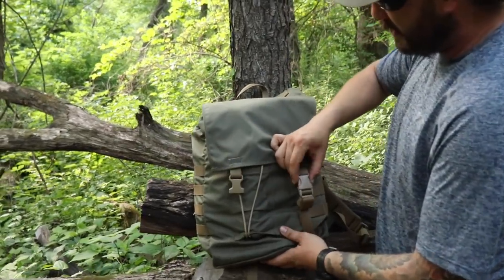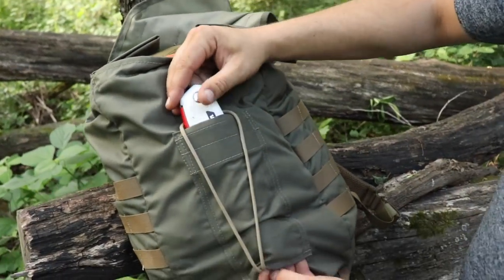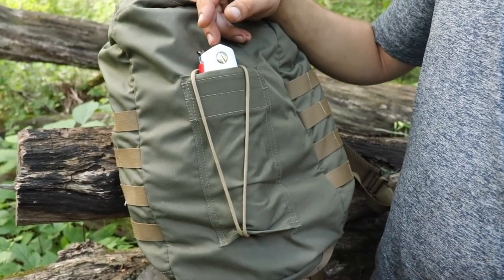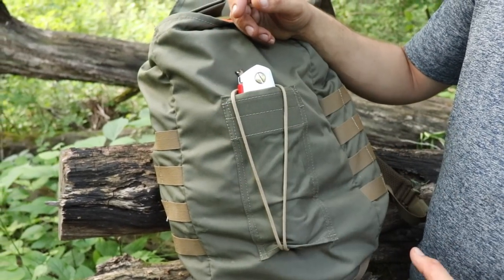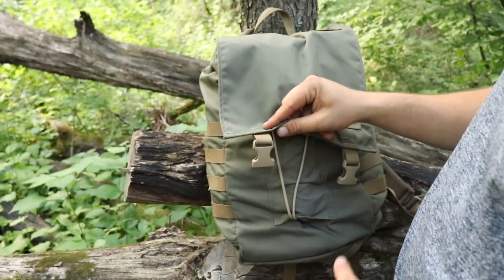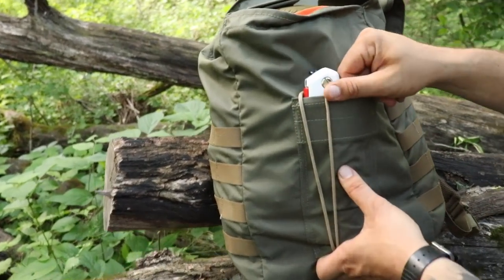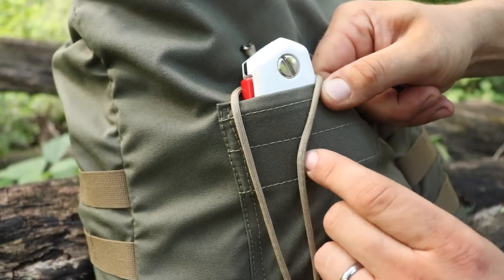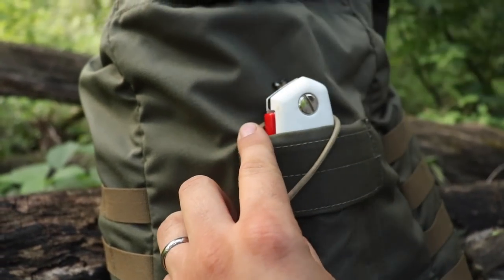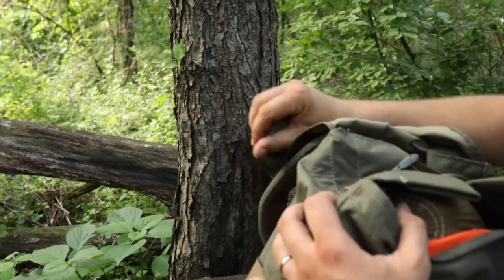Another key feature on most of his packs is he has a really well-done hatchet sleeve. Right now I just have a small folding saw in there because we're just out for today, but you can fit a pretty decent pack axe or hatchet in there, and when you're walking it's never going to come out. Really good quality stitching, it is doubled up, and it feels like there's some kind of plastic in there to protect it from the axe head riding on it, so you're not going to get bad wear and tear.